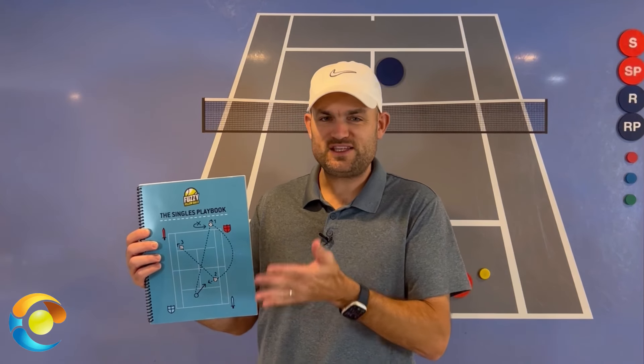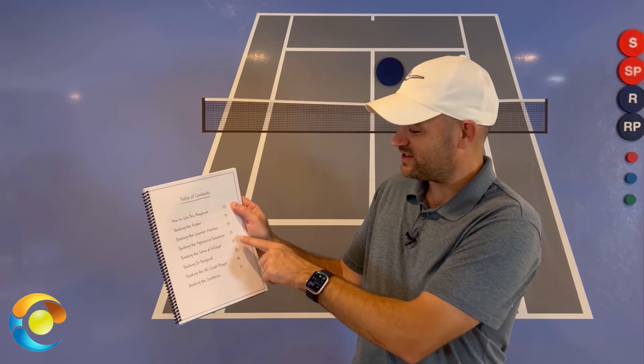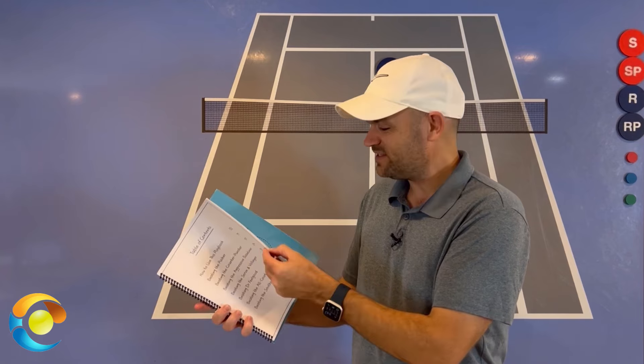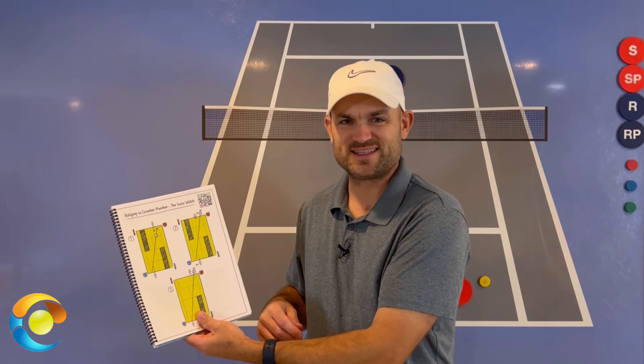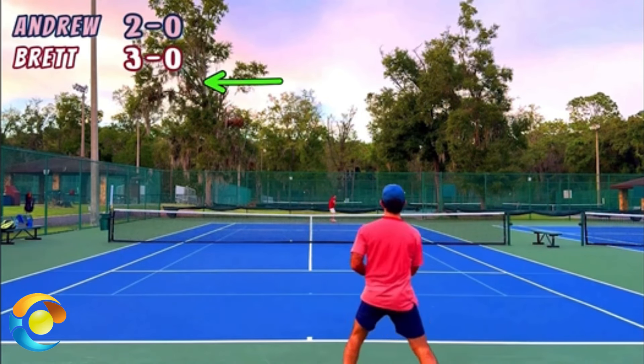If you're a singles player frustrated with your strategy because you keep losing to opponents you feel you should beat — like a pusher — check out the singles playbook, which teaches you how to beat the seven most common playing styles in recreational tennis: the pusher, counter puncher, aggressive baseliner, serve-and-volleyer, and those slice-and-dicers with all that spin, all-court players, and southpaws. It's over 50 pages of strategy, and each page has a QR code — scan it and a video pops up teaching you exactly how to use these strategies. Click the link on screen now to check out the singles playbook and start winning more singles matches.